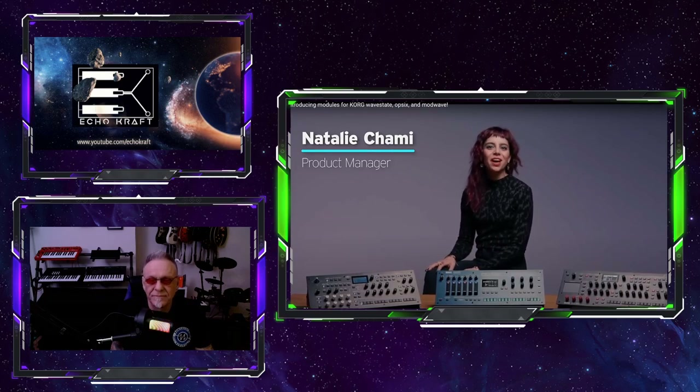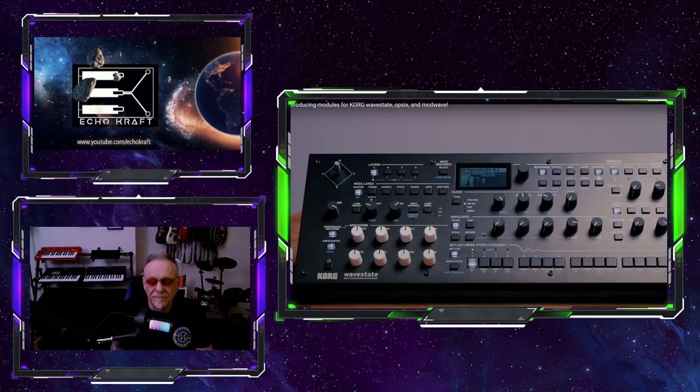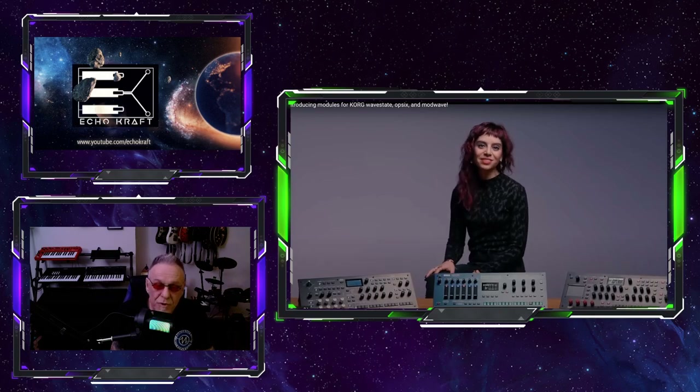So here we are. This is Natalie from Korg — she's a Korg rep, she's actually really cool, I've watched a bunch of her videos. We're just going to get right to it and play this video. Take a listen: 'Hey everyone, Natalie here to tell you that at last the wait is over. Our beloved digital synths — WaveState, OP-6, and ModWave — are now available as modules.'